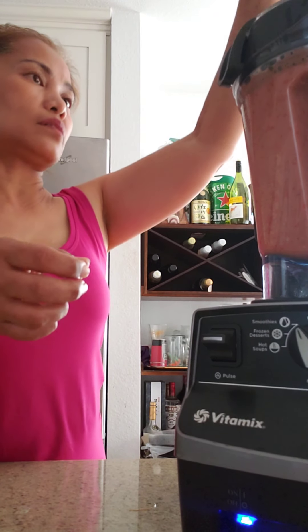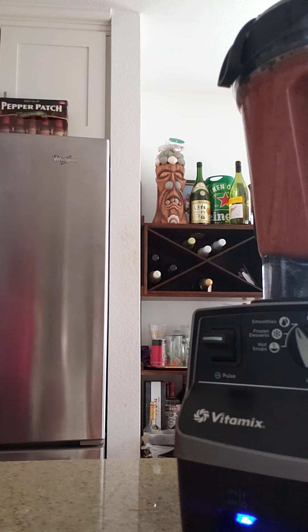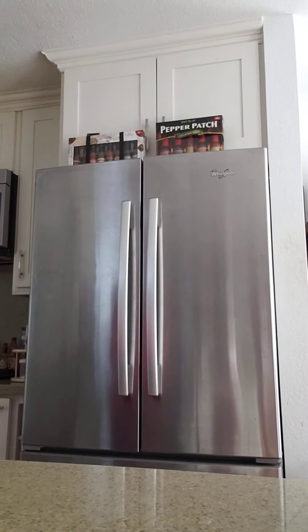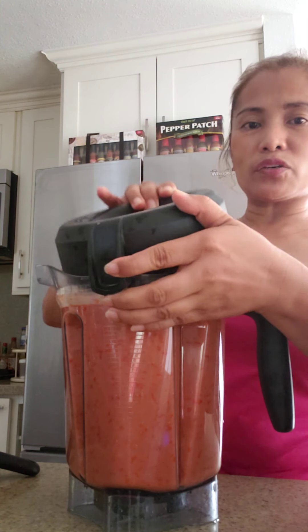I think this is good enough. After blending, you have to put it in a pitcher. We need a strainer — we need to get rid of all the seeds and the skin. It looks good!